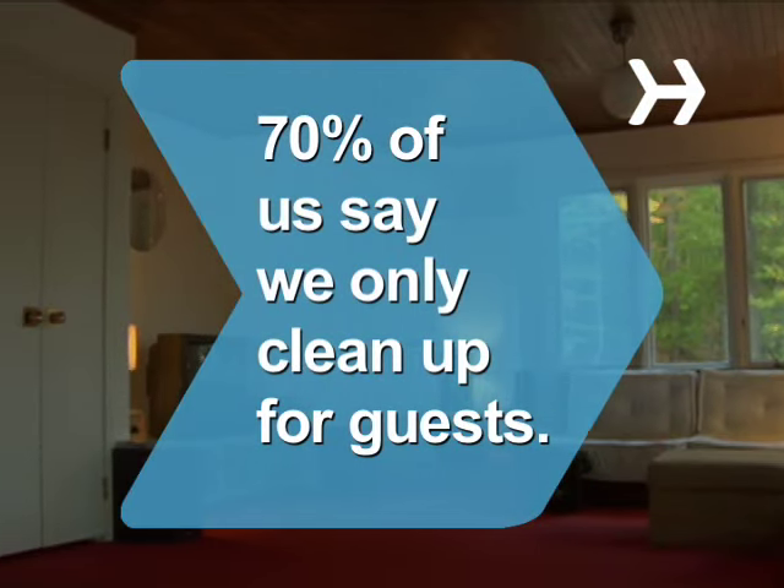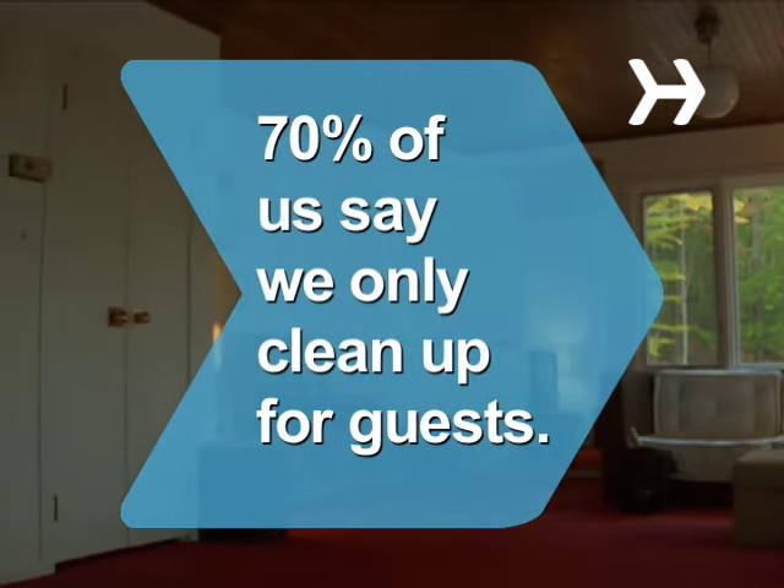Did you know? 70% of us say guests are our main motivation for cleaning. Thank you.